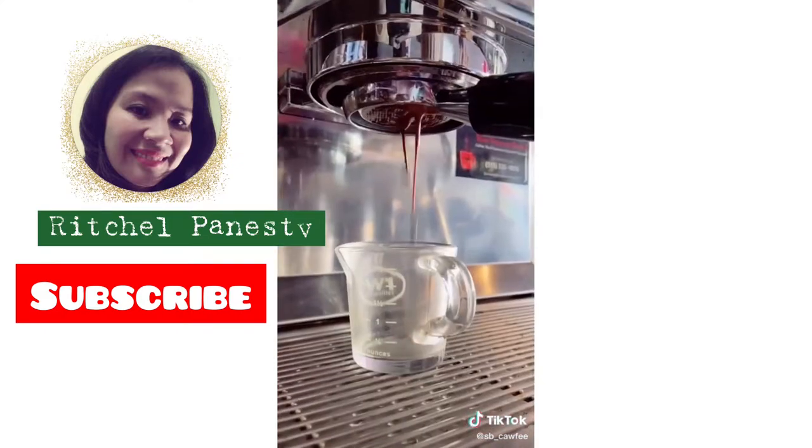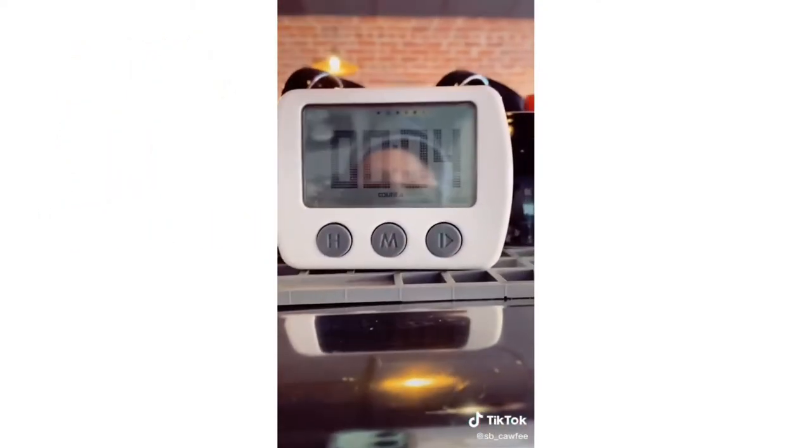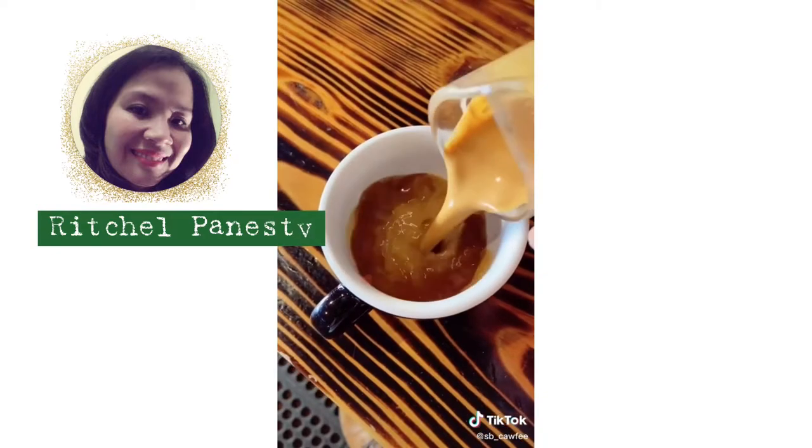Lock it in place. And while it's cooling to the right amount, you also want to make sure it's timing to the right time. Pour it in your cup.